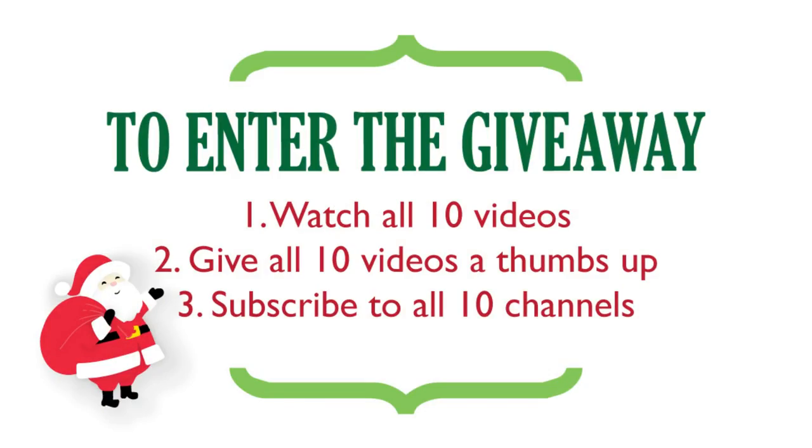So first off, I'm going to share with you guys how you're going to enter into that $100 Walmart gift card giveaway. The first thing you're going to do is check out the description box down below for the link to the playlist with all ten of our videos in it for this collaboration. And then if you guys would just watch all ten of those videos, give those videos a thumbs up, and please subscribe to all ten of our channels. Then let us know down in the comments on just one of those videos that you did that and that you would love to be entered into the giveaway.